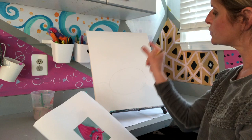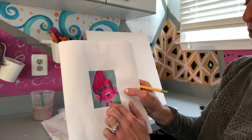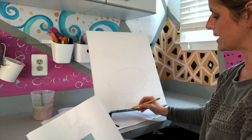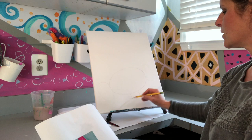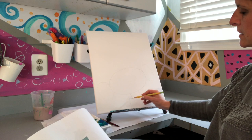Now I'll draw her neck — just two little lines in the center of the oval, one slightly shorter than the other. Then draw the shirt at the bottom of the canvas; it kind of looks like the letter M or a long V, brought down to the bottom. It doesn't have to be perfect.